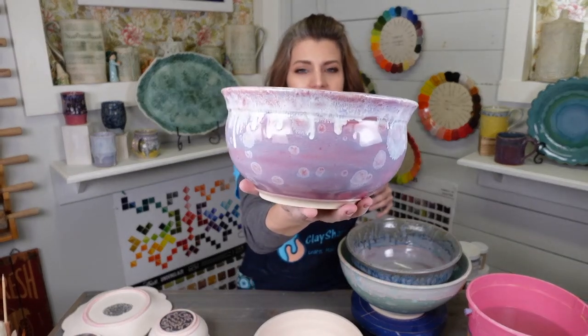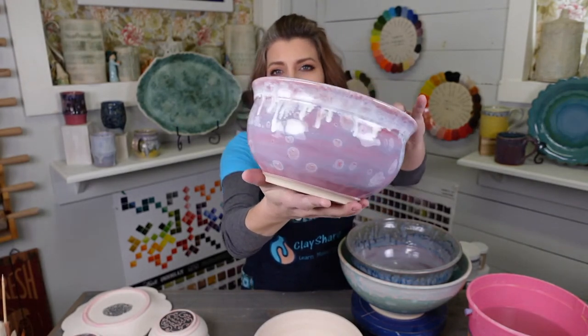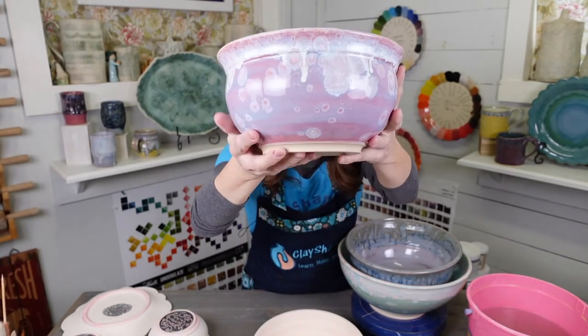This is Pink Opal with Celadon Bloom on top, and then on the very rim I put Light Flux. You can see how that Light Flux melted — look at it! It's so yummy.